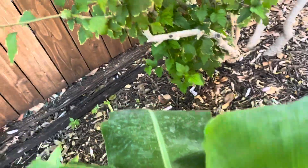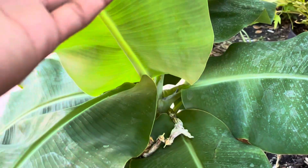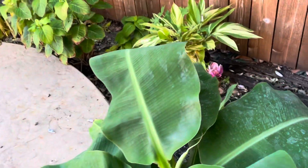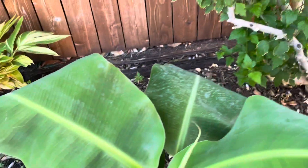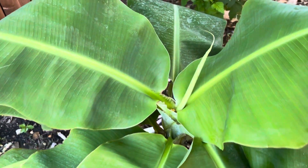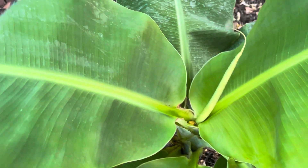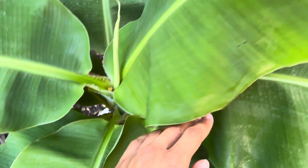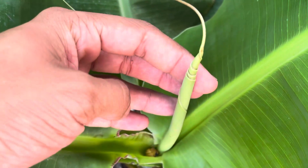I do not know how big these need to be before they flower. I know this is a Superdwarf, so it's a much smaller variety of banana, but the trunk is looking really good. They're probably equivalent to a mid-aged banana plant, so it's probably about halfway there before it flowers. It's got quite a lot of leaves on it, and it puts out a good amount of leaves pretty quickly.